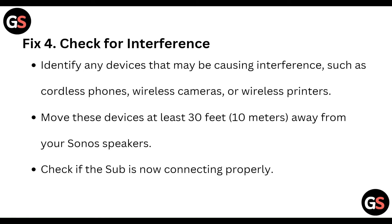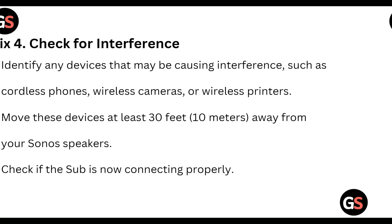And then check for interference. Identify any devices that may be causing interference, such as a cordless phone or wireless camera. Move these devices at least 30 feet, or about 10 meters, away from your Sonos speaker. Check if the sub is now connecting properly.